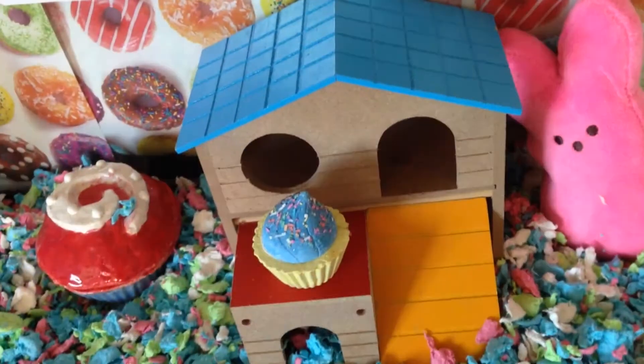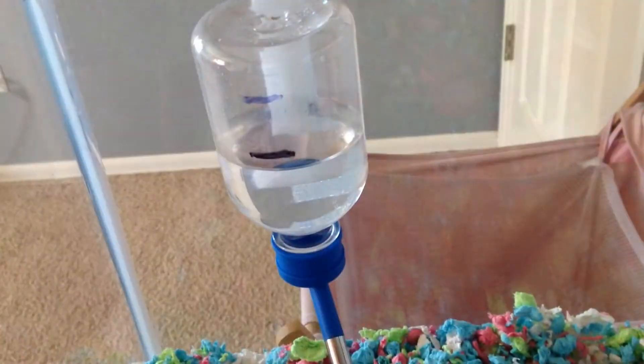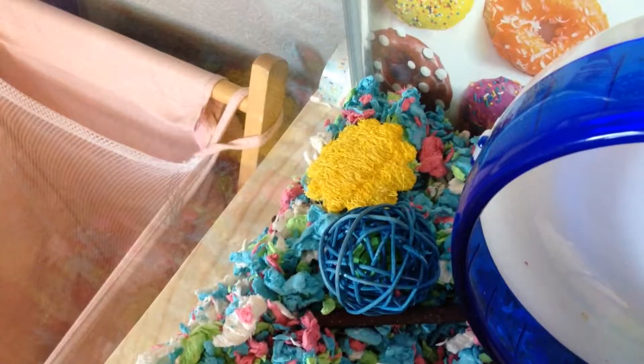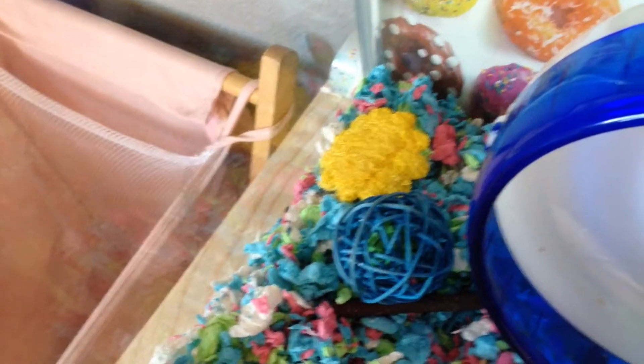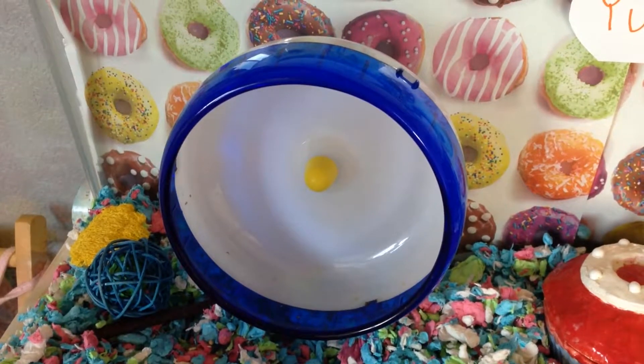Now I'll be showing you other parts of the cage that aren't a part of the theme. Over here is her sand bath, and here's her house, and right here she has her food dish and her snack dish. Here's her water bottle and rock. These are some toys that aren't part of the theme, in case she gets bored with the ones that are part of the theme. And right next to those is her wheel.